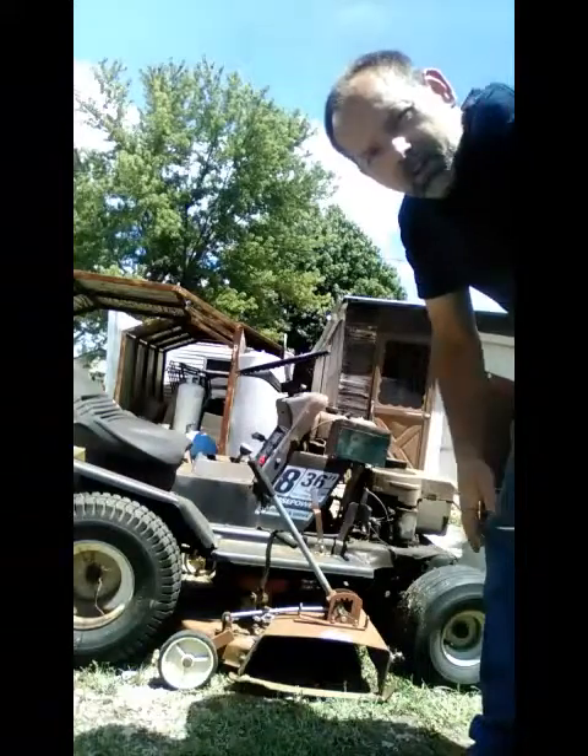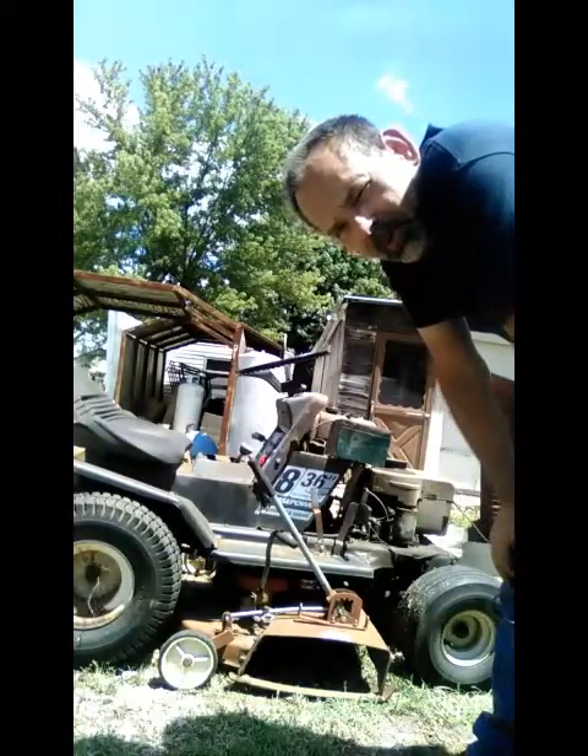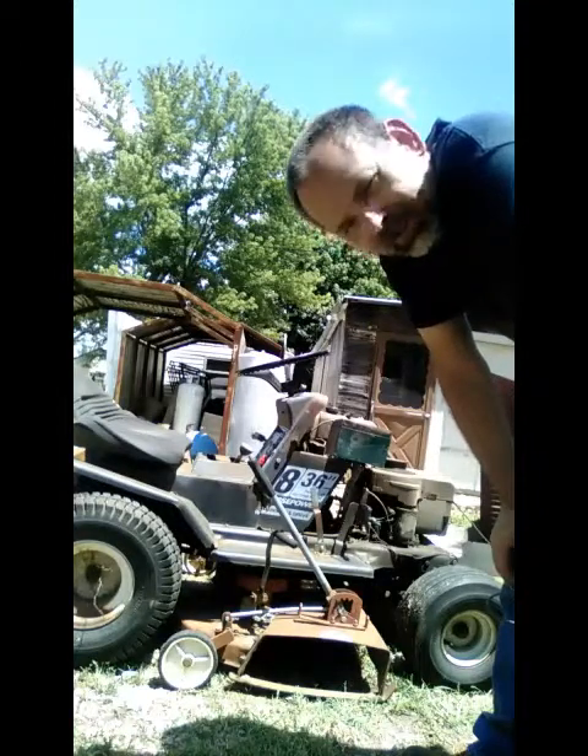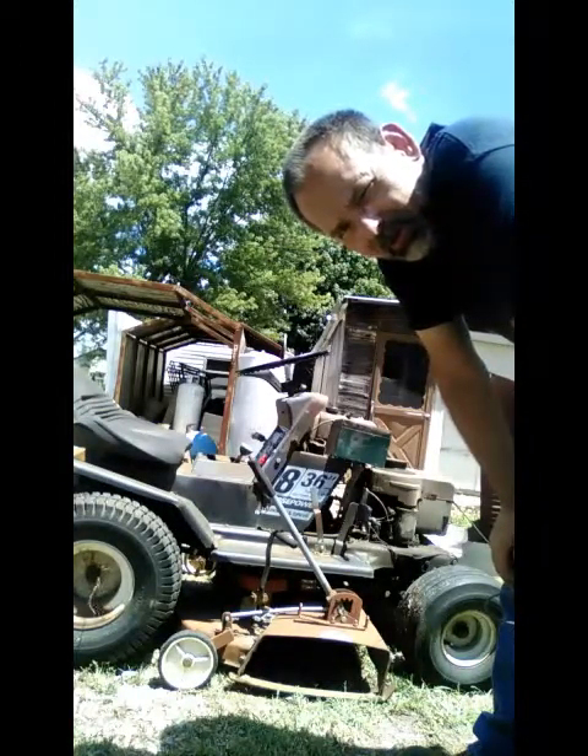What it sounds like is probably a little bit of moisture got in the gas tank and it's down in the carburetor. No big deal — I'll just take the bowl off and drain the carburetor.